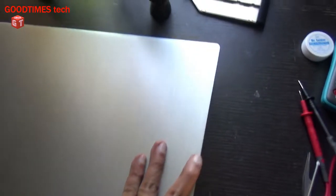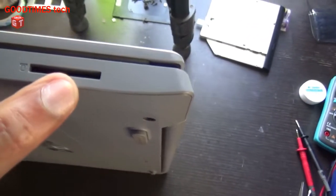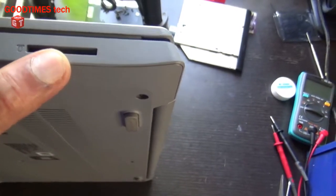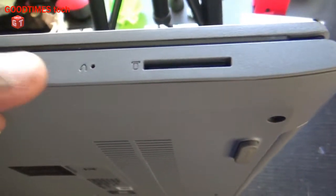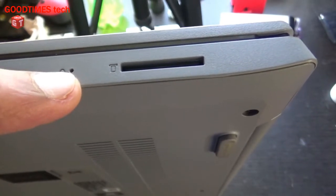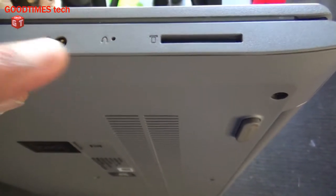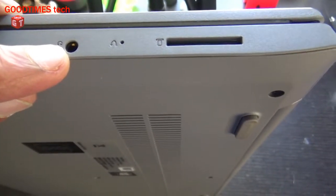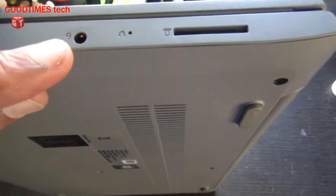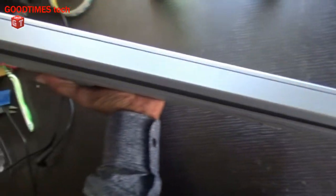On the right side, there is an SD memory card slot, a restore switch where you need to insert a pin to restore the laptop to original factory settings, and a 3.5 mm headphone socket that supports headphones with a mic. On the back side there is nothing to show.